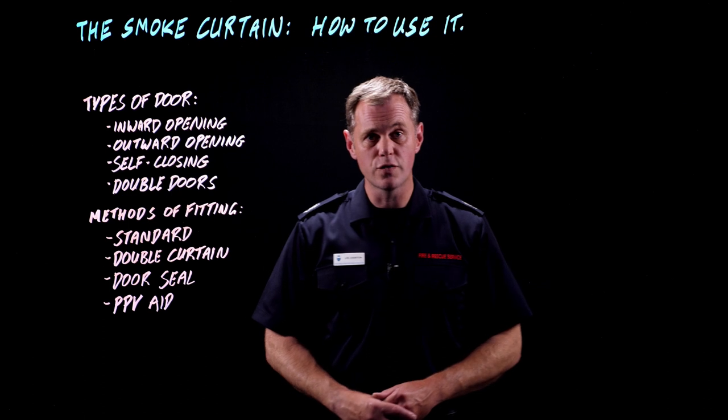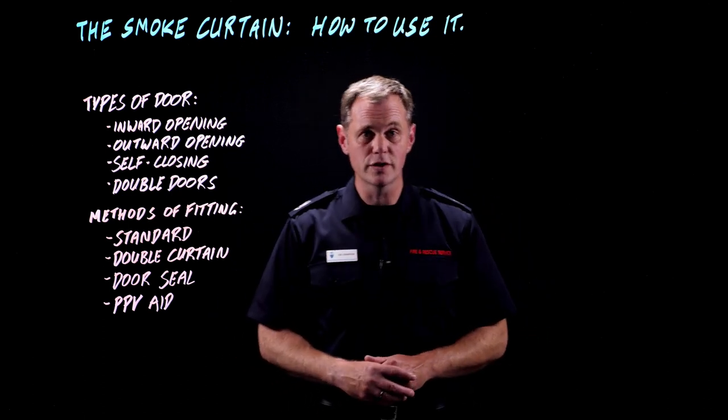And that's it. So we've looked at different types of doors you can fit the curtain in and different ways you can fit the curtain. I hope it's been useful.